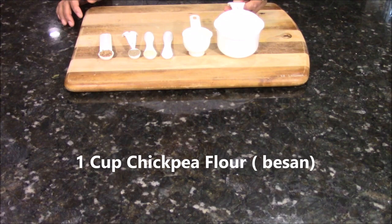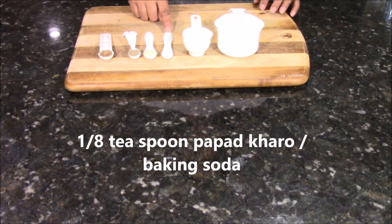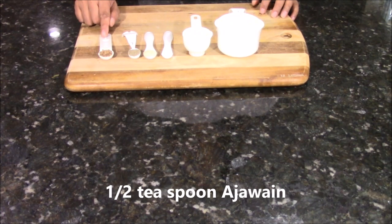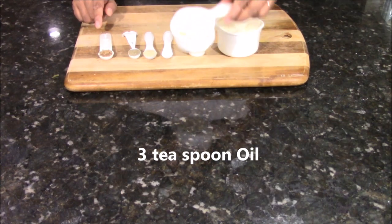To make the Fafra, I am taking 1 cup of chickpea flour, 1/4 cup of water, 1/8 teaspoon of papad kharo. If you don't have papad kharo, you can also use baking soda. Half teaspoon of hing or asafoetida, half teaspoon of black pepper, half teaspoon of carom seeds also known as ajwain, and 3 teaspoons of oil.